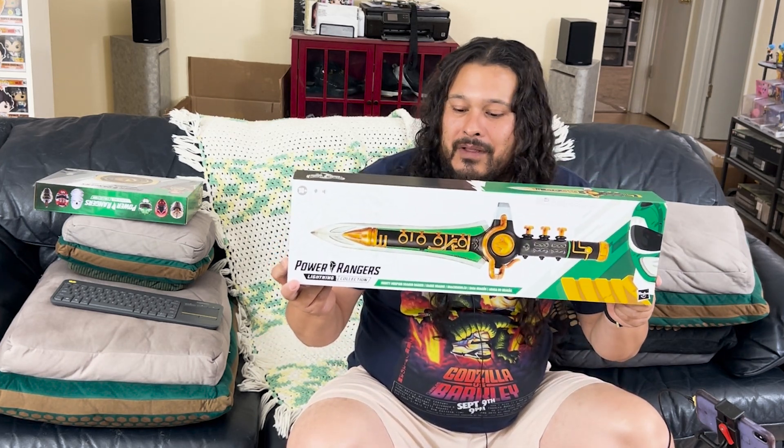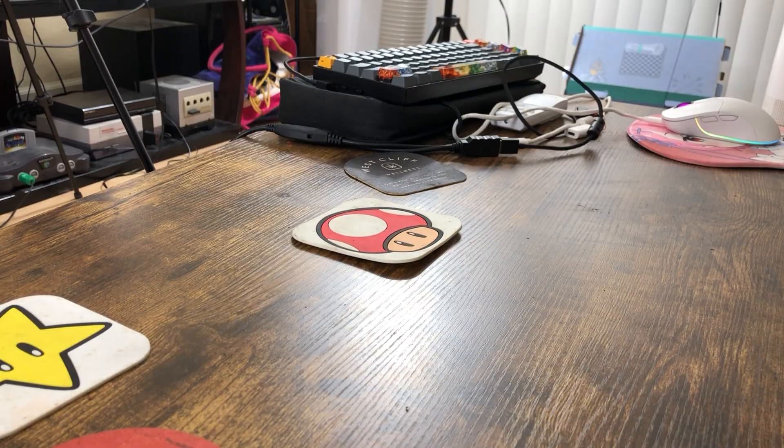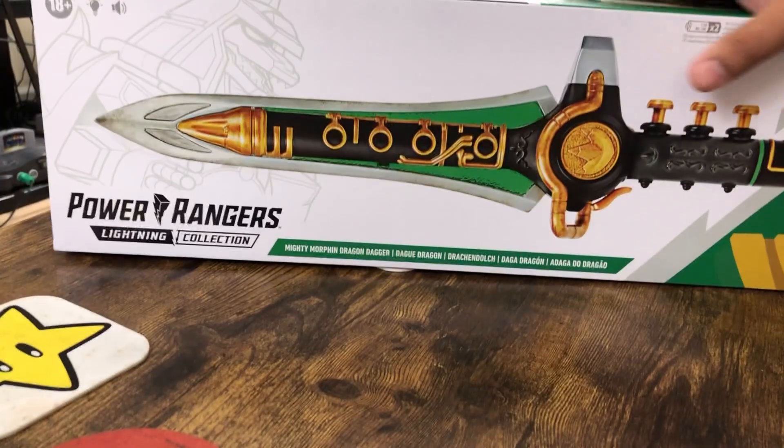Now I actually already own the Bandai Dragon Dagger, so I wasn't really going to pick this one up, but you know, I'm just kind of a complete nerd like that, so I kind of had to pick it up, so let's take a look.